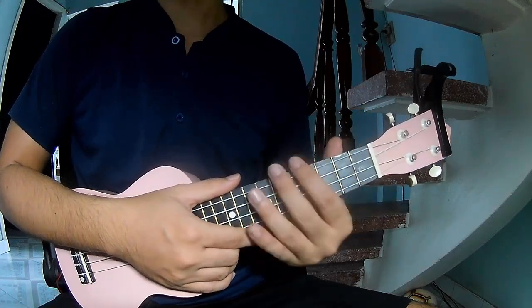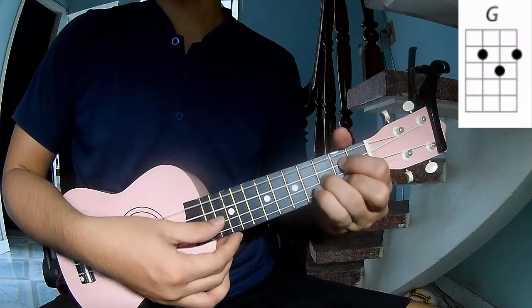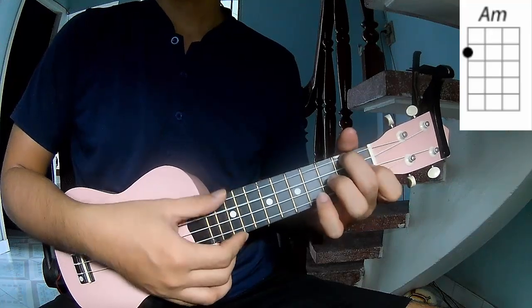First, don't steal the capo. The song uses these chords: C, G, A, and F.